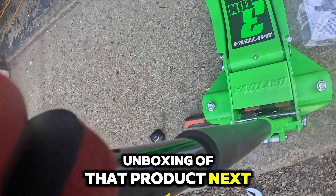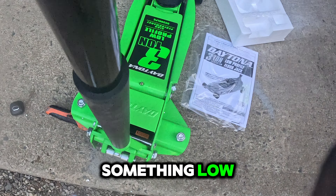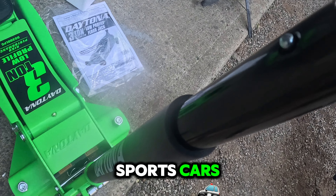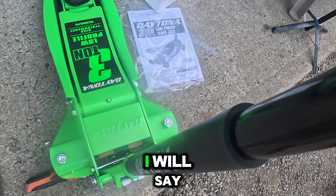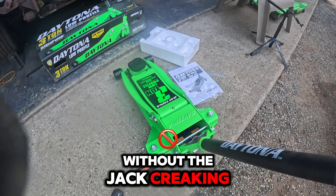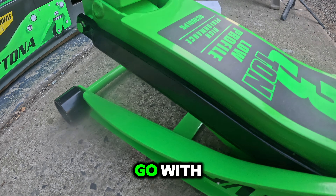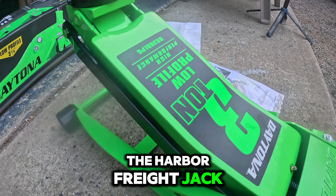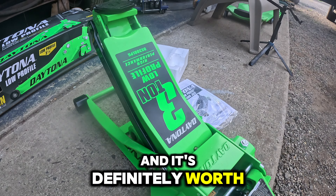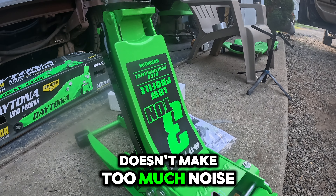I'll be making an unboxing of the stands next, and also a video showing the jack in action underneath a vehicle — something low like a Mustang, Charger, Challenger, Camaro, or even imports and European sports cars. Compared to other jacks in this price range, most don't have as thick metal or casting. This one makes you feel confident lifting 3 tons without the jack creaking under pressure — one of the best options in its price range for safety. Overall, the movement is almost noiseless, which is a great bonus.